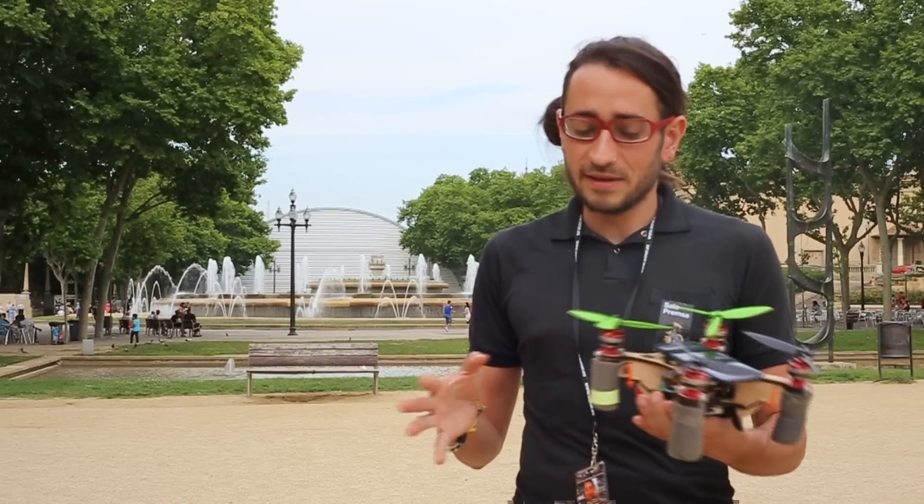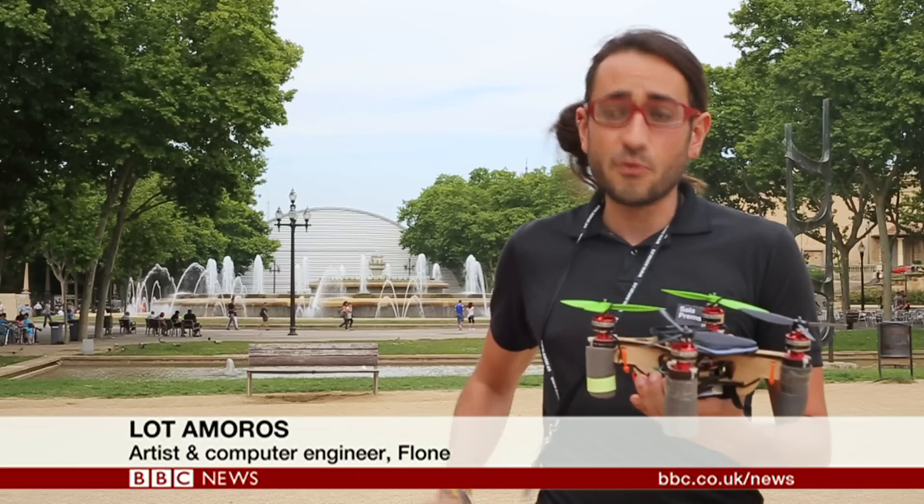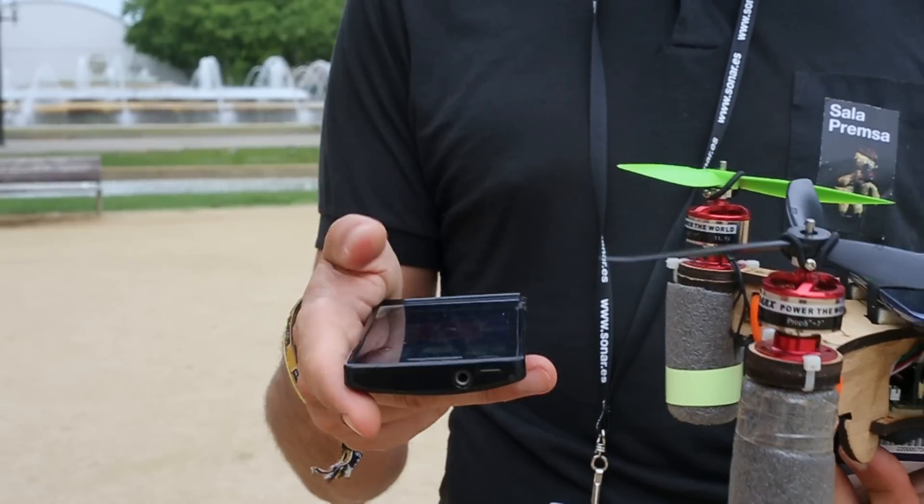We try to simplify all the technology about drones — including the way of controlling it. The drone follows the movements of your smartphone.